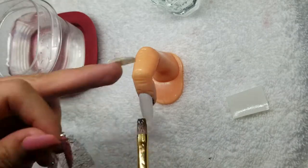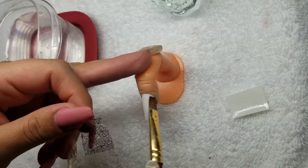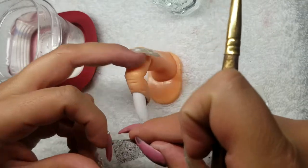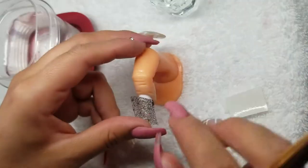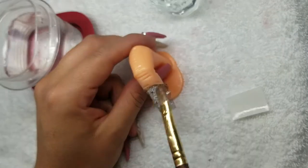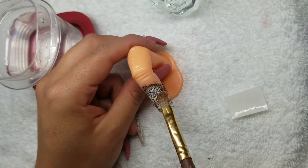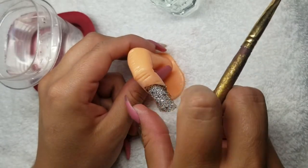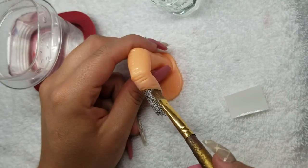My tip is to wet the nail a little bit before placing the decal. Then we'll put it on here, dip your brush in the water, and just dab it on there. Make sure it's even on both sides.